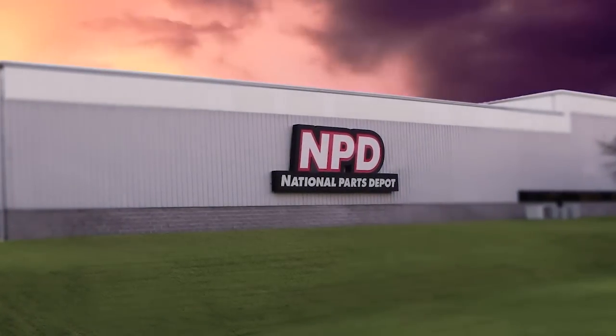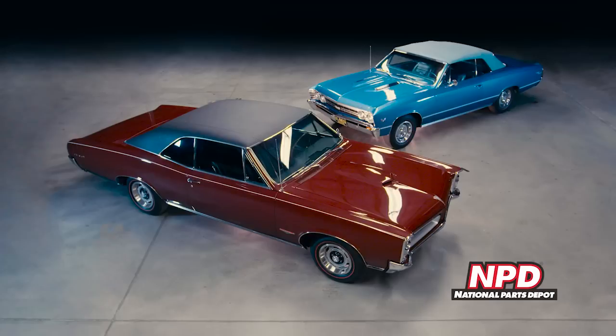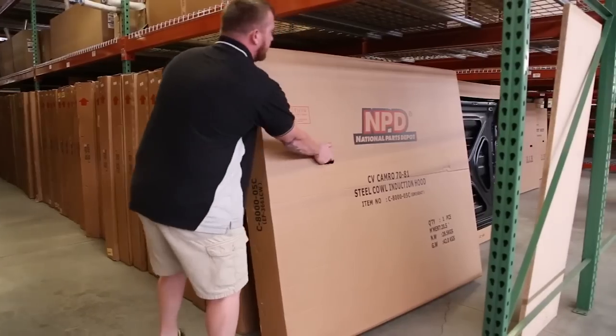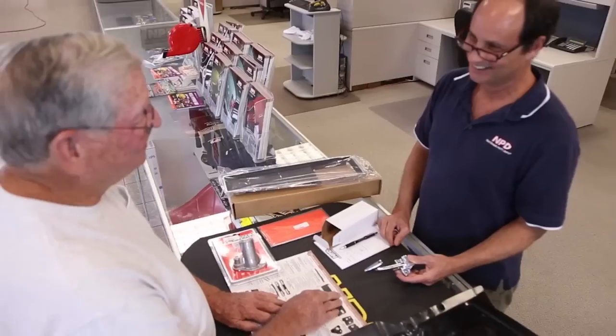National Parts Depot offers quality restoration parts for Mustang, Cougar, Camaro, Firebird, Chevelle, GTO, Chevy and Ford trucks, Bronco and Thunderbird. For quality parts in stock and delivered fast from our four warehouses nationwide, nobody beats NPD's speed and service.